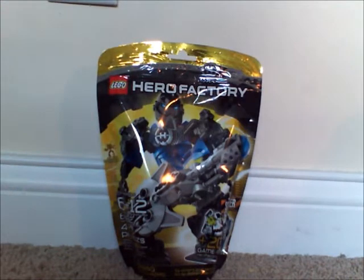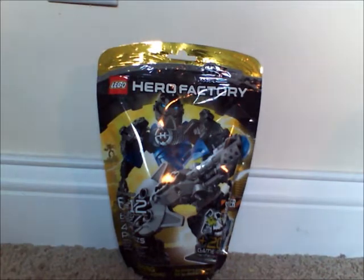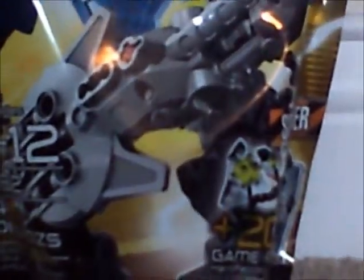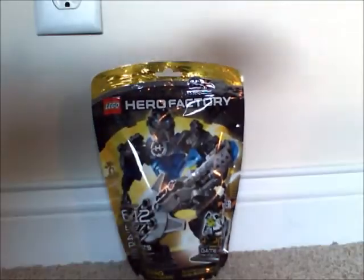What's up guys, HFMasters here doing another Hero Factory review on the Stringer set. This is the Screamer version. Taking a look at the box — on the back, Stringer is standing there on top of something. The item number is 6282, it's rated for ages 6 to 12, and it comes with 42 pieces plus 200 game points.